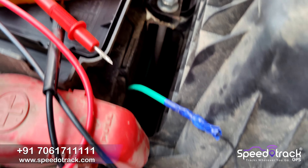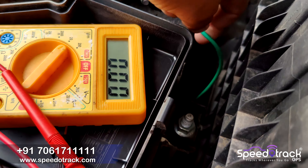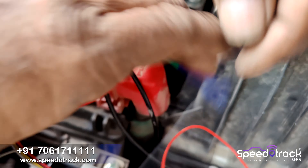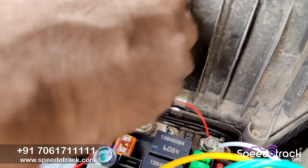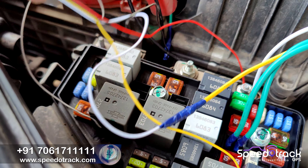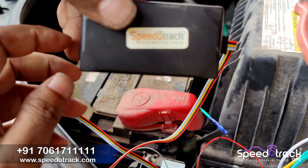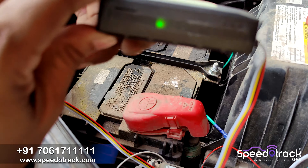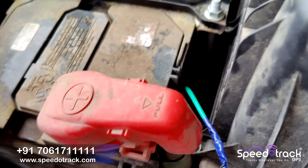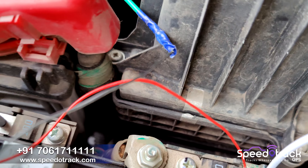Connect the yellow wire to the 10-ampere fuse, which is the ignition status. Connect the white wire of the relay and the red wire of the device to the positive port, and the black wire — which is the negative of the device — to the battery negative terminal. The relay is connected to the relay socket, and the relay yellow wire is connected to the device white wire, which is the digital output.